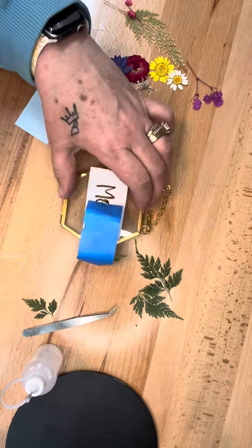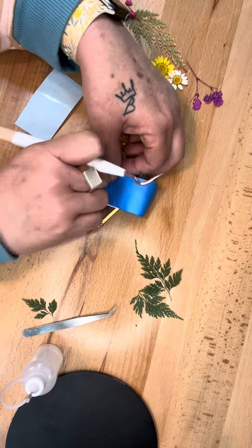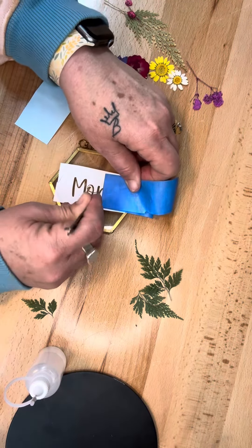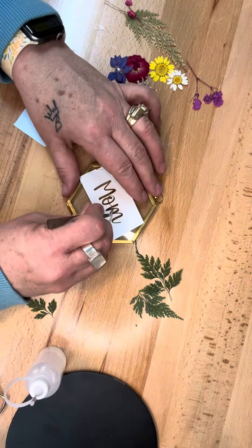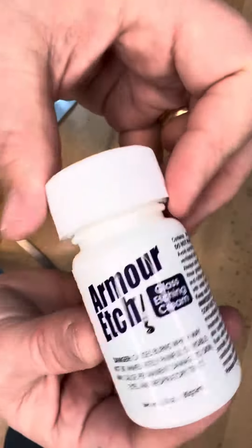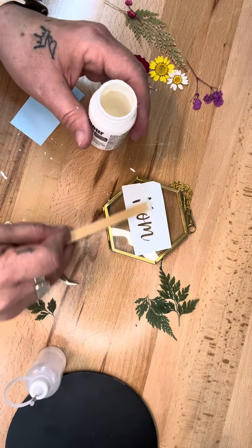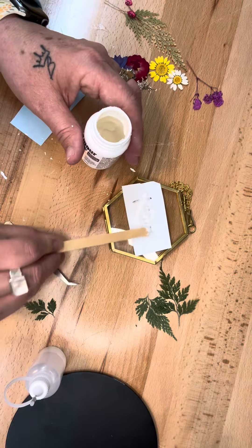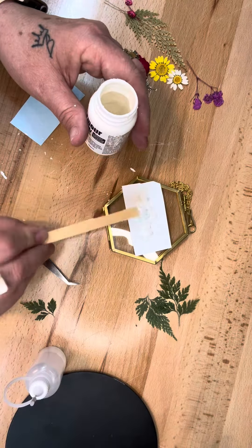Once I get it transferred on there, I will use some Armor Etch — that stuff is amazing. I also don't recommend using painters tape as transfer tape. Now we're going to use some Armor Etch; you can grab it at your local craft store. Spread it over the vinyl pretty heavy and then let it sit for a few minutes.